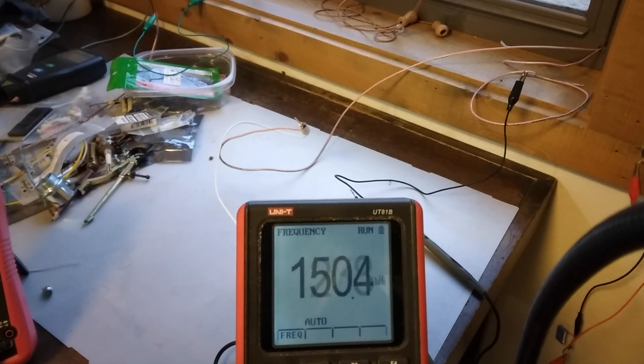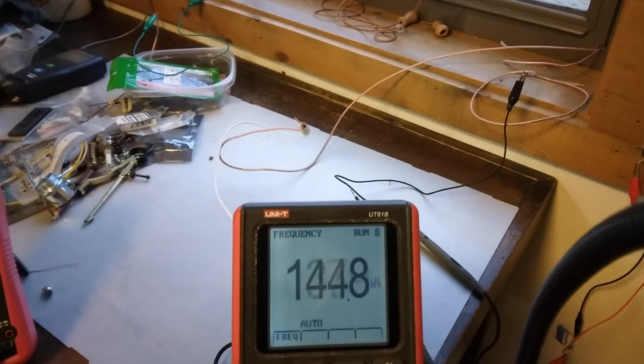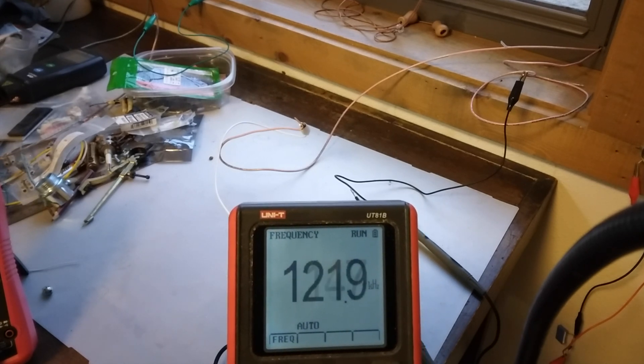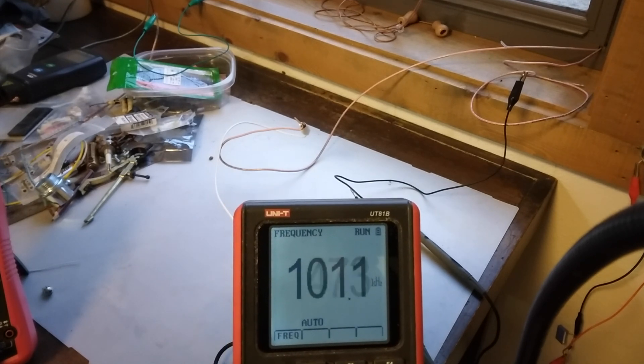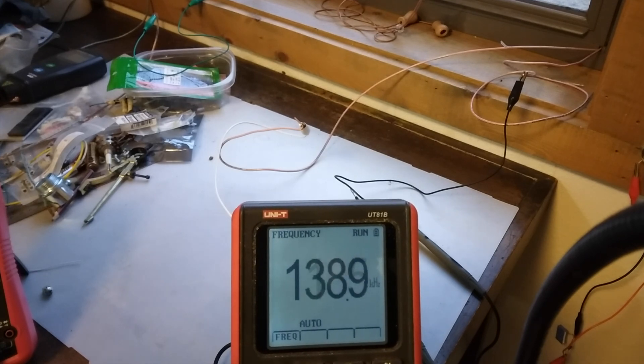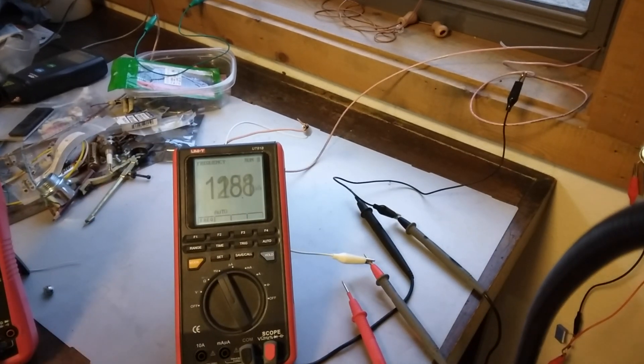I could tell when they boosted their power during the day and then turned it down at night. This looks different — maybe the wire length is different too. My antenna wire length might be different. So now I'm going to try some other things with the antenna wire to see if I can boost the power.